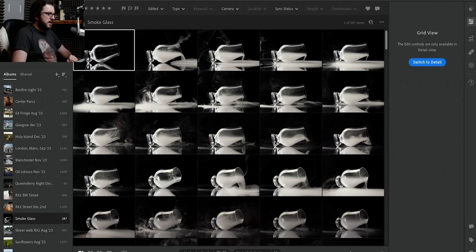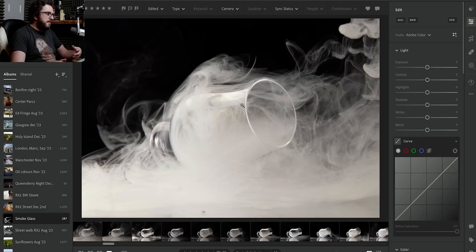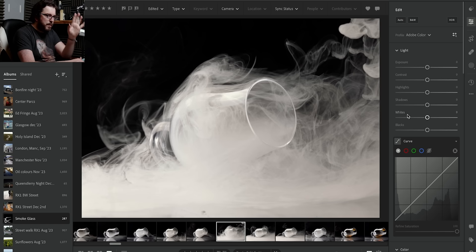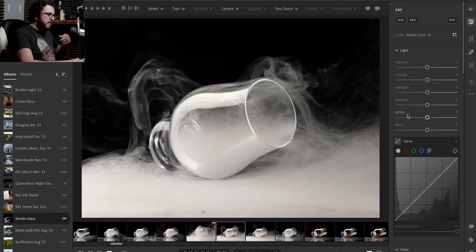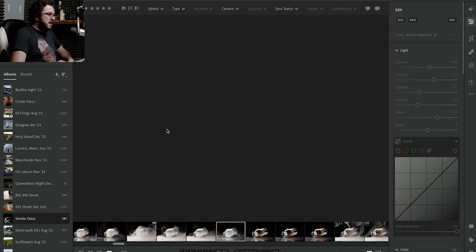I've made this room way smokier than it should be, so I'm going to take these photos from the camera into Lightroom and Photoshop and see how we can make them look even better. Here we are at my computer with Lightroom ready to go. I've taken quite a lot of photos on this shoot - a few hundred in fact - because obviously the smoke is not a static thing. It moves around and swirls. Sometimes there's too much, sometimes there's not enough.